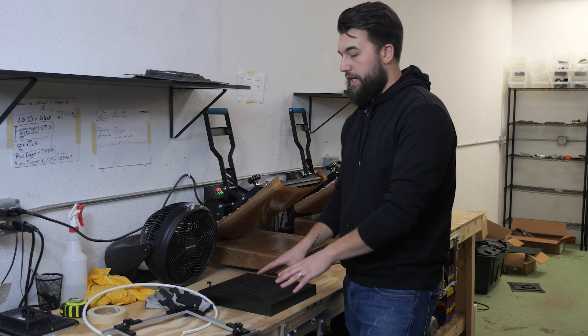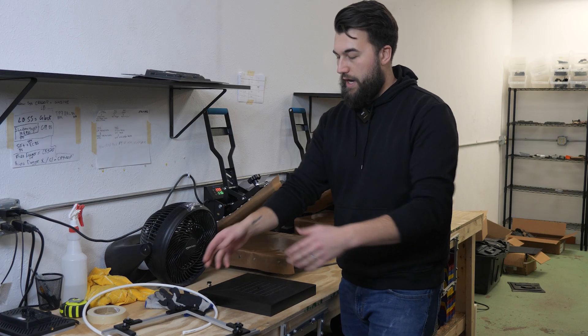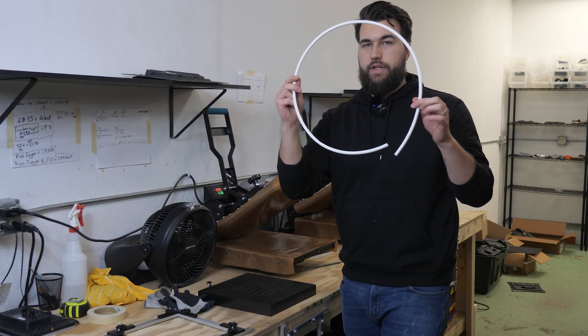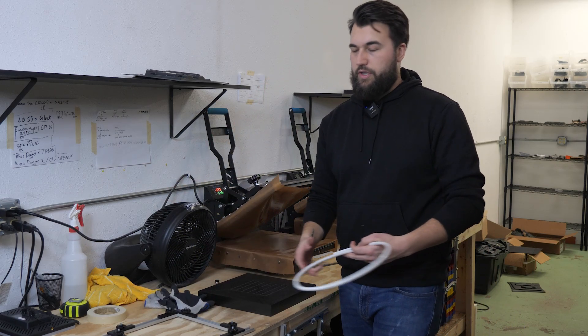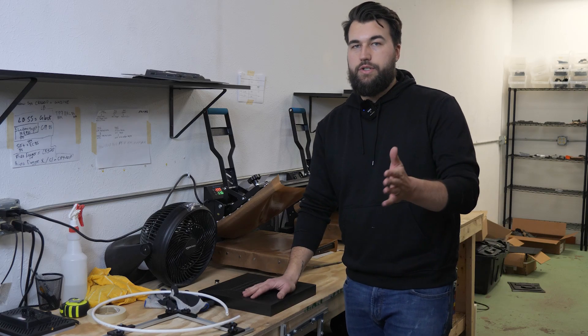So you get the table ready, set up, already pre-installed, ready to go. You get the frame, you get four feet of hose, a fitting, and an instructional sheet. This is all set up and ready to go. We're going to test it and show you how it works. We're going to mold a Glock 19.